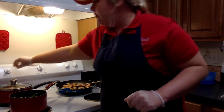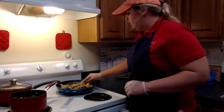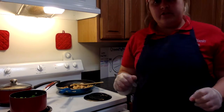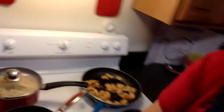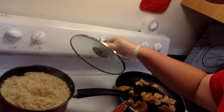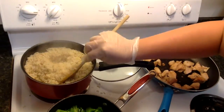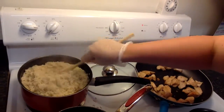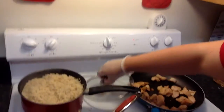Cook it on medium high. The chicken is totally ready so we can turn that burner completely off and we're going to go ahead and check the rice now. The rice has a few more minutes left and I'm going to take the top off and just see how much it has come up. There doesn't seem to be any more water in there, but we're going to keep letting it cook through the time so that way it won't have any hard grains.